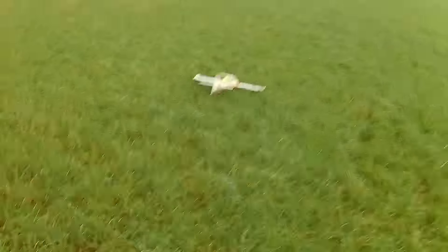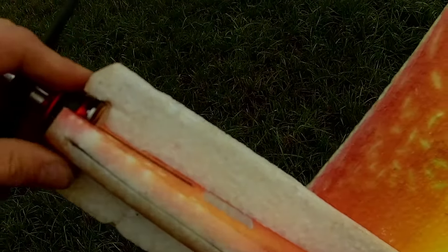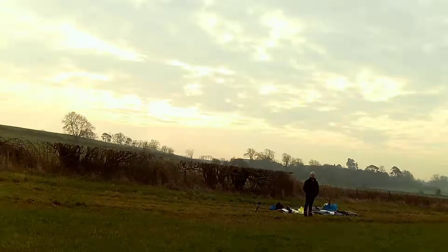That motor mount is screwed. Look at that - obviously didn't stick enough glue on it. Yeah, the motor mount has come loose again.